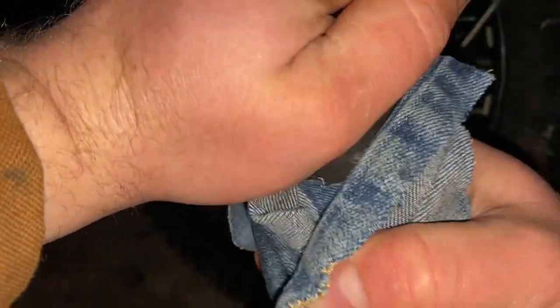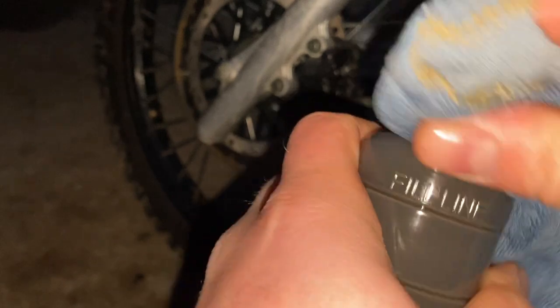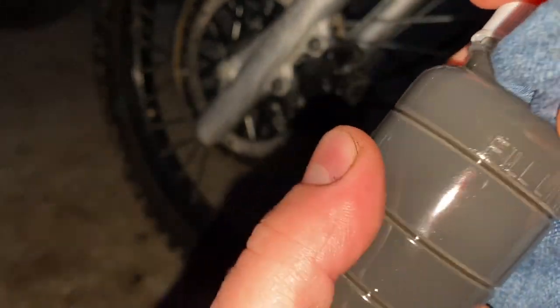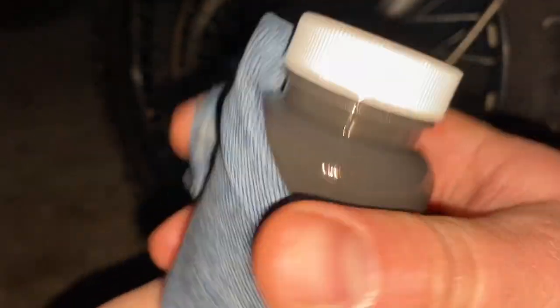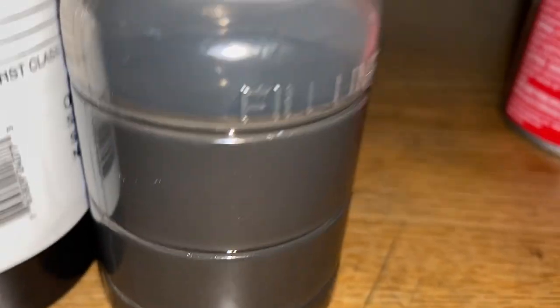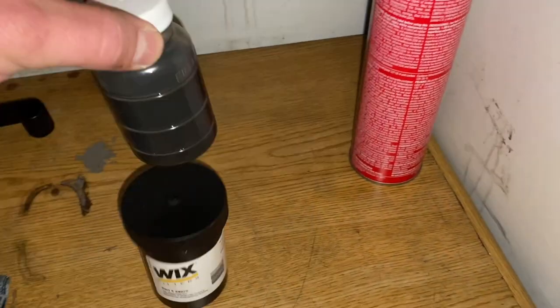Cap is on nice and tight. The oil is still nice and warm - that was another stipulation in the rules: don't wait too long to drain the oil, you want it nice and warm and all mixed together. We collected this sample probably five to ten minutes after I shut the bike off, which is well within the recommended timeframe. As you can see we got the oil perfect in here, right to the fill line.